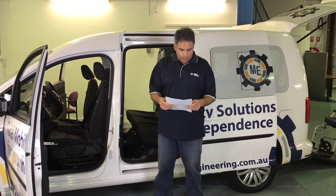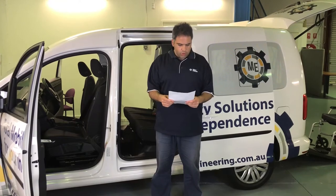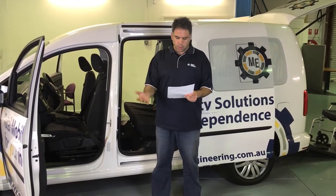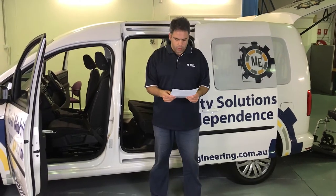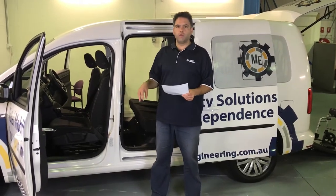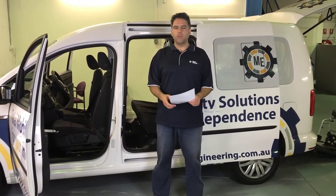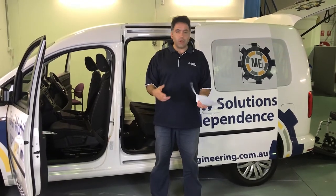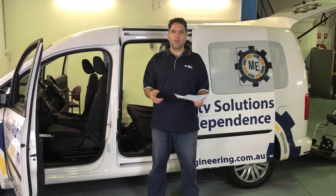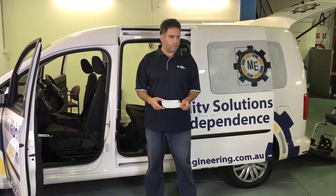We've got another question from Stephanie who works in the industry. Basically what she's asked is: a client of mine has purchased the buckle covers from Mobility Engineering, and they find it's quite difficult to use with their seatbelt. They're wondering, is this a one size fits most? Do you have any tips for usage?